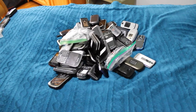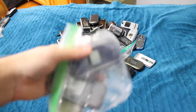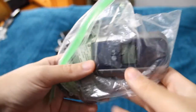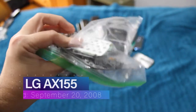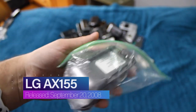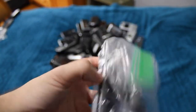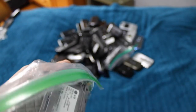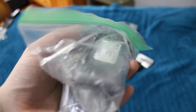Next phone is the LG AX155, which is in just a whole bunch of different pieces. I drop-tested this one because it didn't work when I got it — the screen was completely dead. That's about as much as you need to know; it's not exactly functional anymore, and I am not going to even attempt to put it back together.